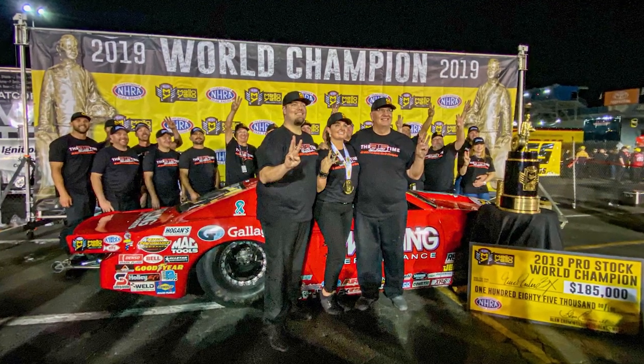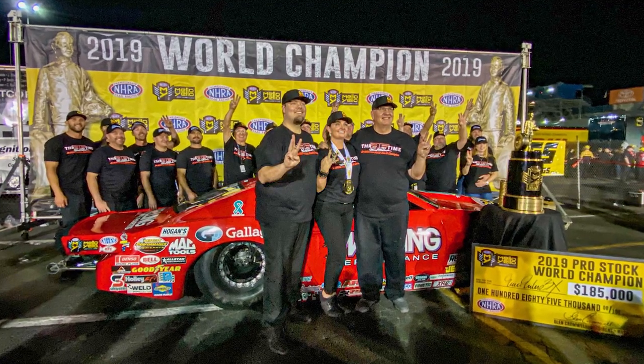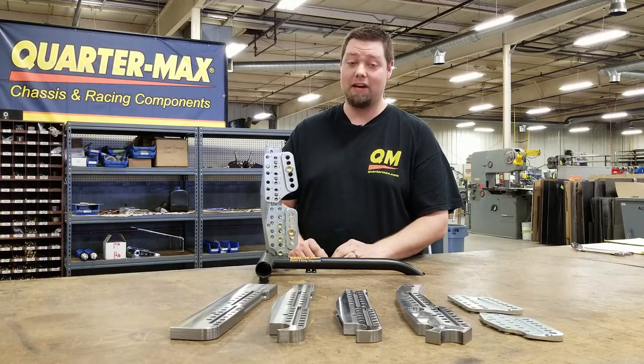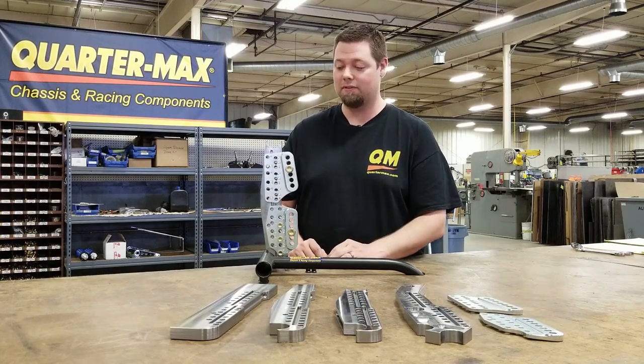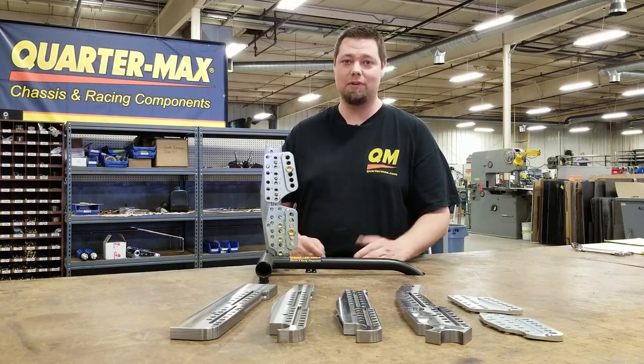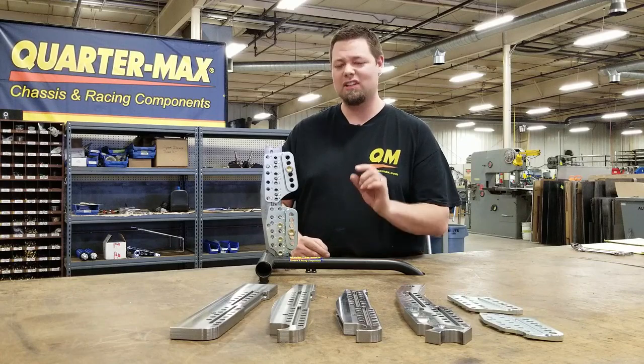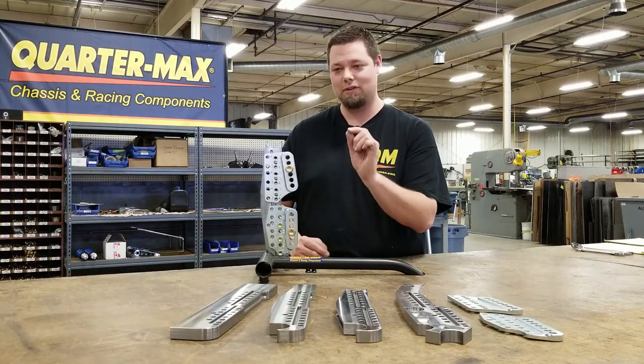On Eric Enders' car, we've won three pro stock world championships out of the last six years. One of the things that's given us an advantage on that is this system itself. As the track loosens up on Sunday behind the fuel cars, the track starts to get beat up, and if we need just a little extra grip — not a huge change, a small change —